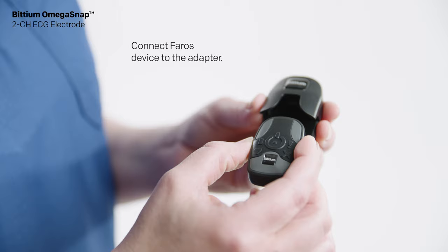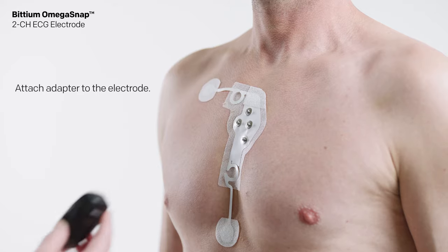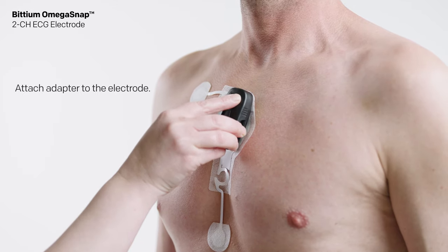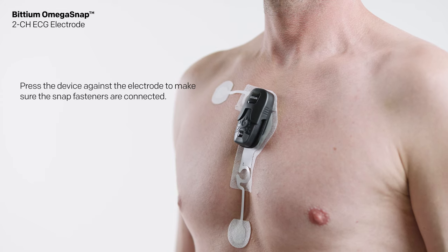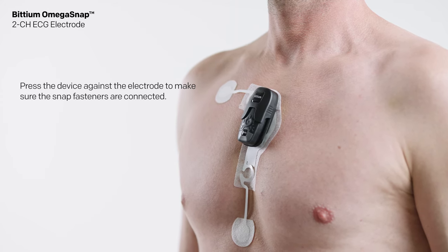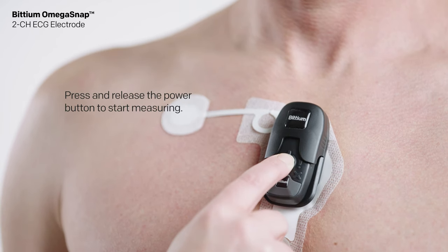Connect the Ferros device to the adapter. Attach the adapter to the electrode and press the device against the electrode to make sure the snap fasteners are connected. Press and release the power button to start measuring.